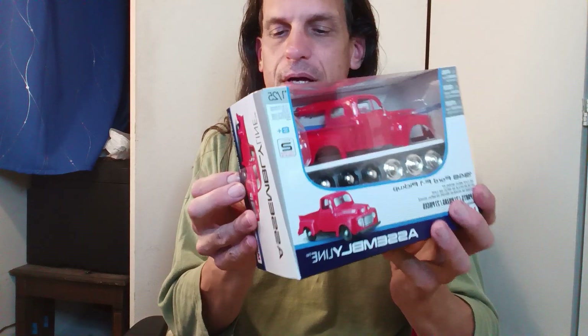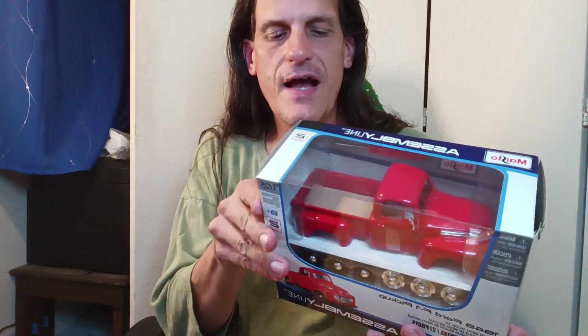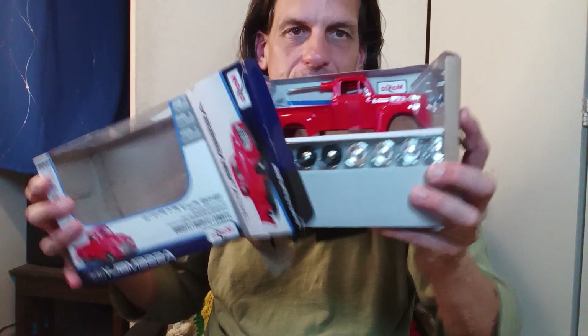Trusty razor blade that was stolen from some place back in the day. Some people think stealing is okay — stealing is wrong. There's a commandment in the Bible, one of the last five of the Ten Commandments: thou shalt not steal. I didn't steal this though — I got it for half price at Hobby Lobby because all the models were half off. I bought a couple extra models because I wanted to have some Christmas presents for my wonderful nephews.